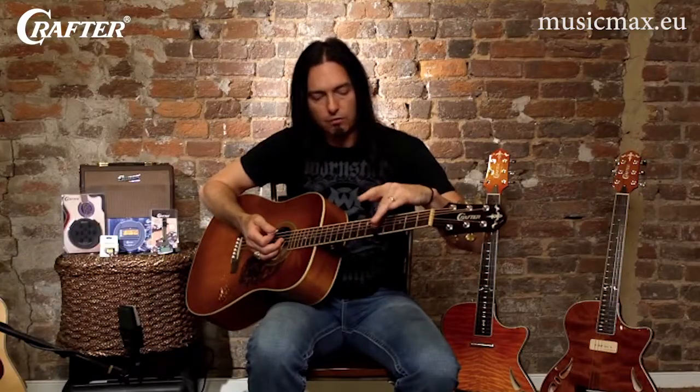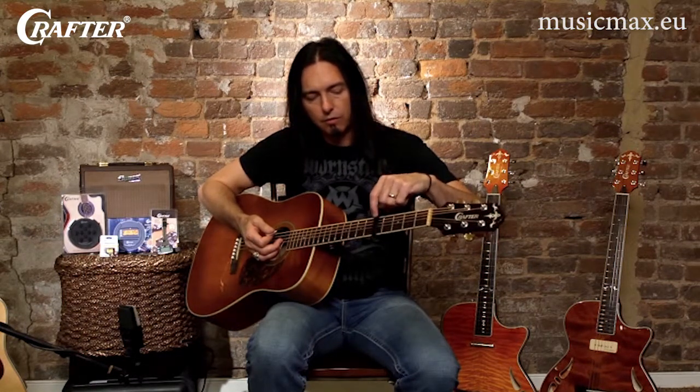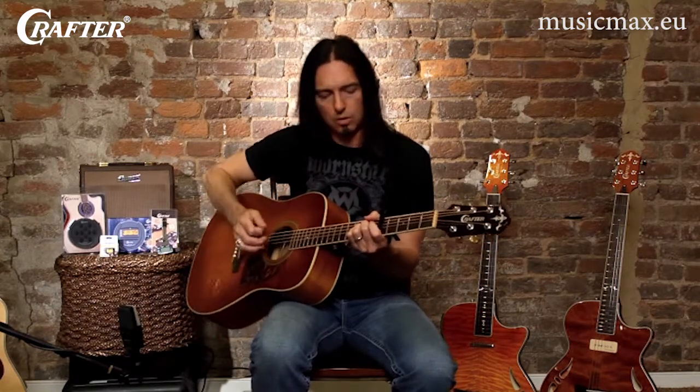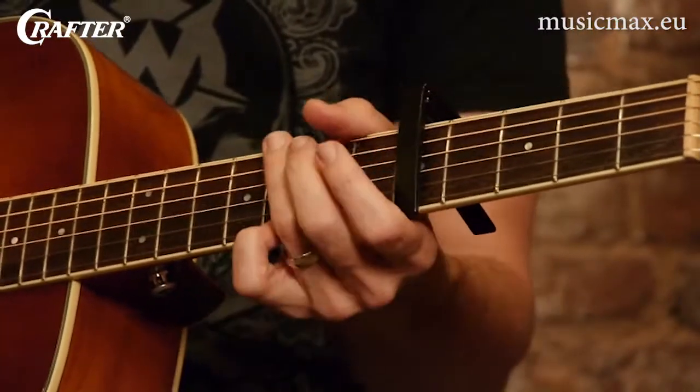For example, I'm fretting here on the fifth fret, and if you're using the sixth string fifth fret, that's an A note. So that would make this an A chord. And then this would be a D chord in actual musical terms. But it makes it so nice to do a lot of flat picking and things like that.